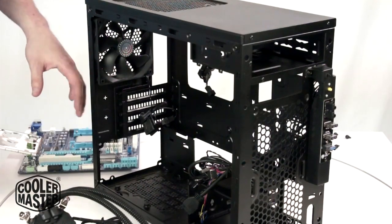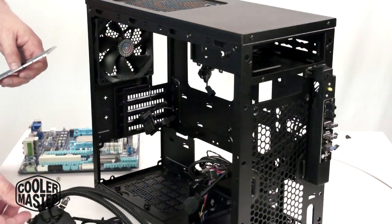I'm going to install the rear I/O plate, the motherboard, then drop in the power supply, and then we'll get back to installing the Sidon.